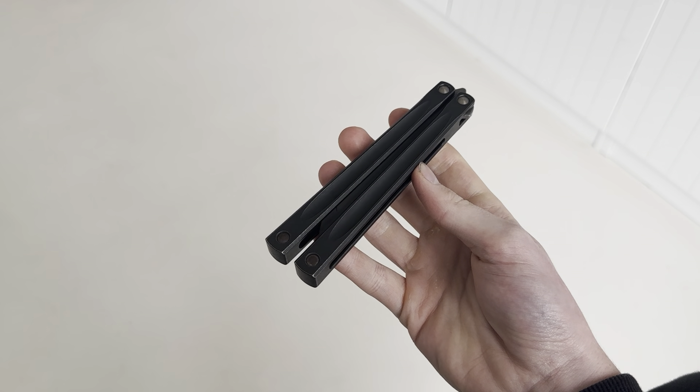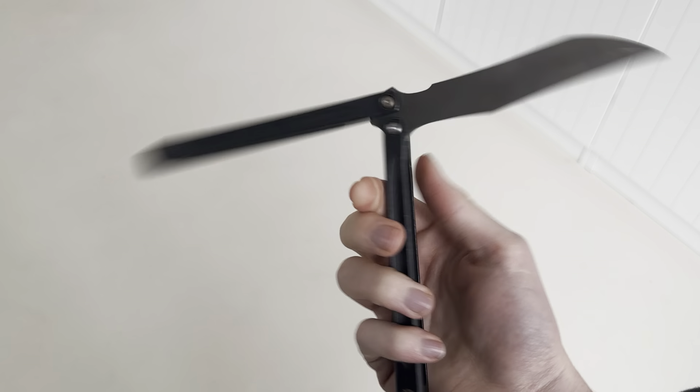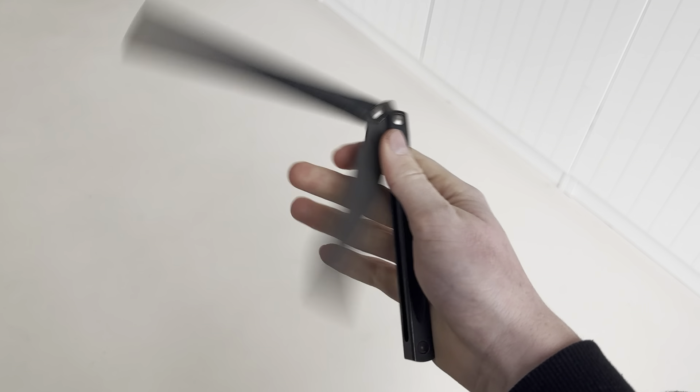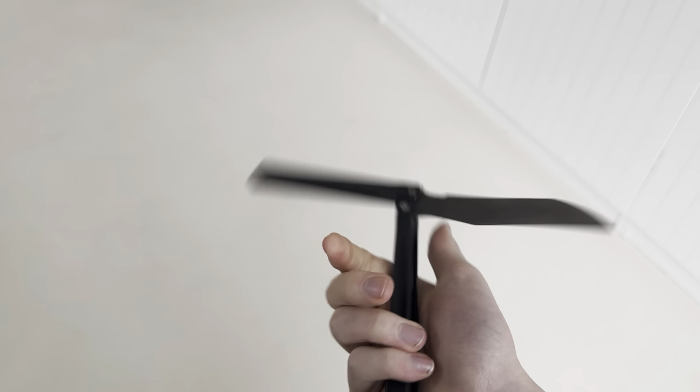Hey guys, panicflips here. Unfortunately I'm gonna sell this so I won't have time to do a proper edited review with b-roll and stuff, so I'm just gonna make this super quick review. Sorry about that, but that's just how it is. So this is the Embargo clone.